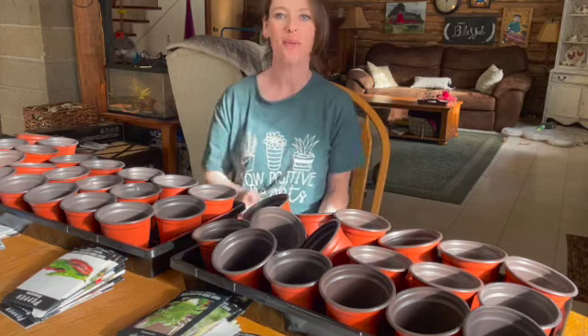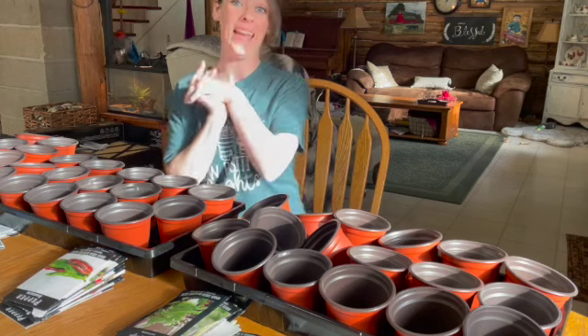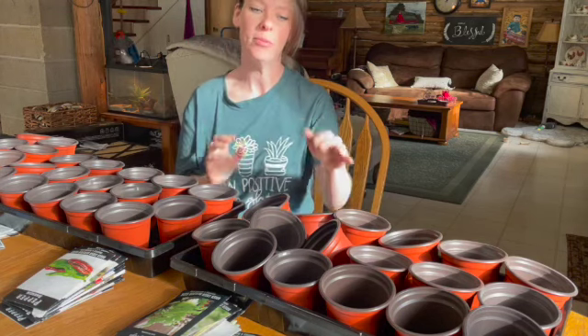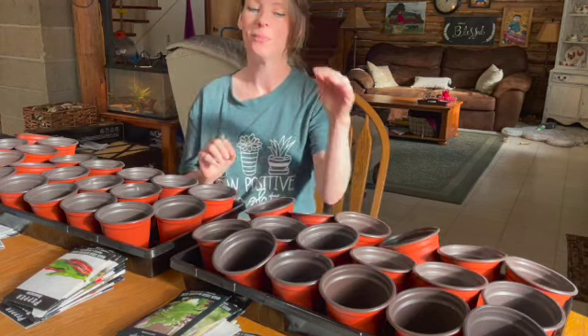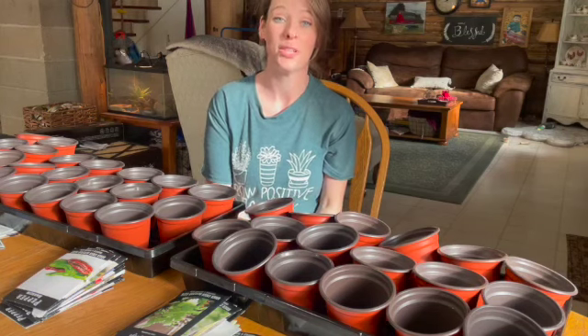Hey guys, welcome back to the homestead. I am excited because it's planting day. We've planted a couple things here, but not very many. I have something really fun that I want to share with you.